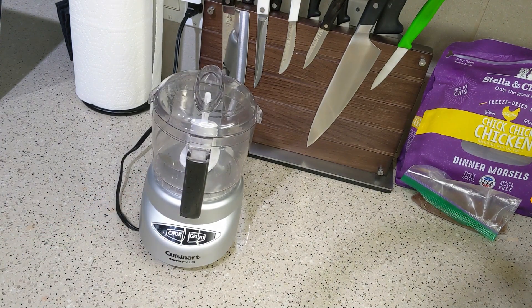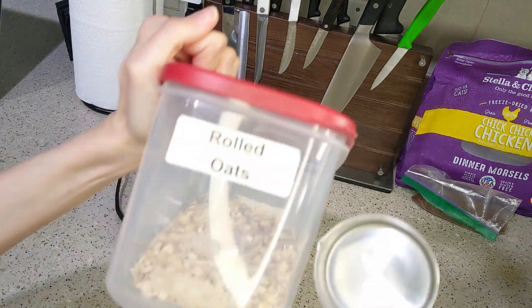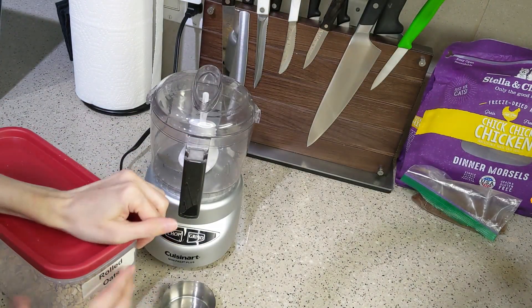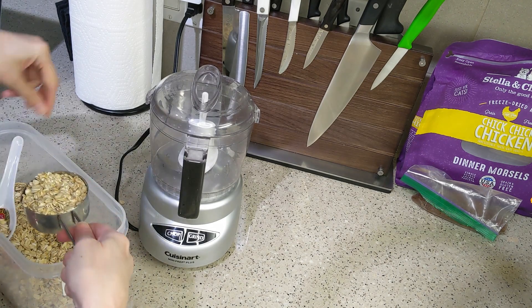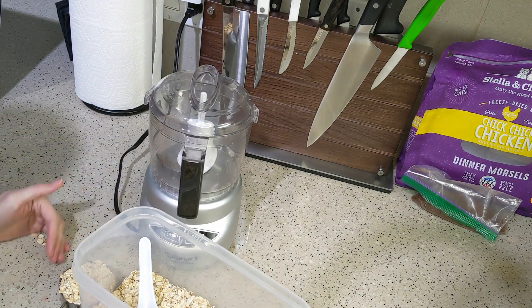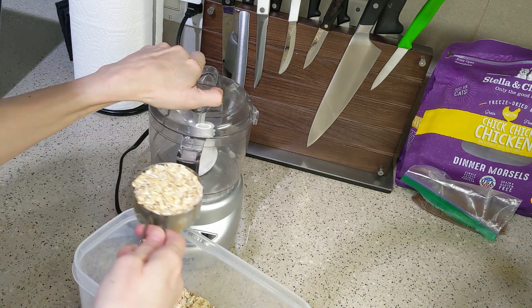Hey everyone, welcome back to the Frugal Kitchen. This delicious dessert recipe comes from the consciousplantkitchen.com and it is gluten-free, vegan, and really easy to make. My version has peanut butter — you can use sunflower butter as a substitute. I don't know if peanut butter is vegan or not; I'm not vegan, I just like to eat lower cholesterol, which means a lot of vegan ingredients.